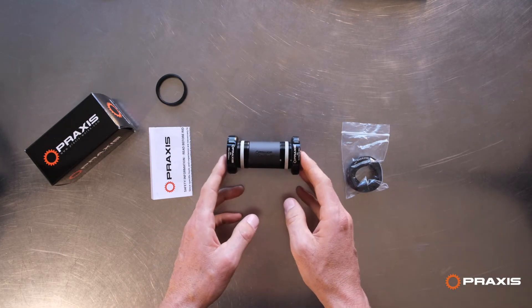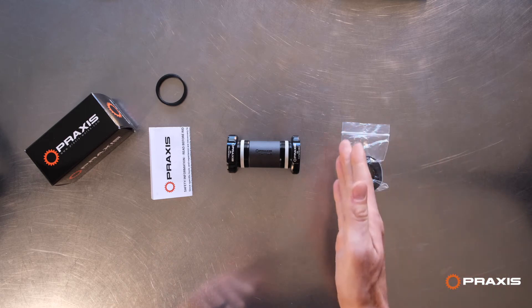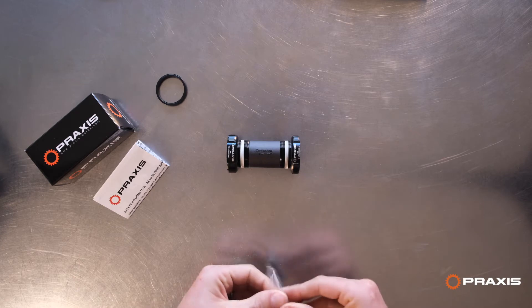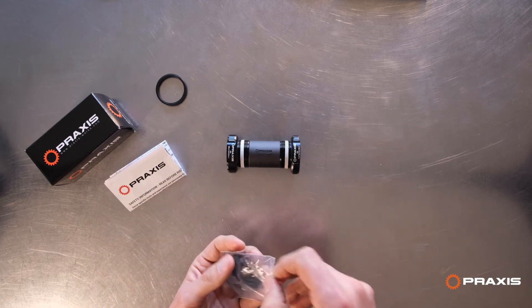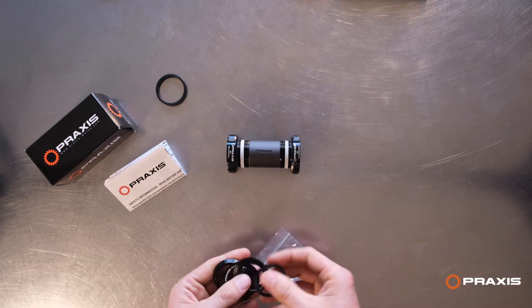The M30 family of bottom brackets are for the Praxis M30 cranks, which are a 30 millimeter drive and a 28 millimeter non-drive. So the dust covers are specific, and inside the instructions and on our website there's a specific guide that tells you exactly — for whatever crank you have — what you need.